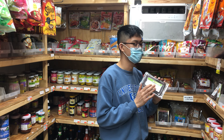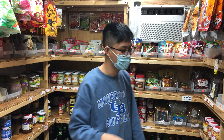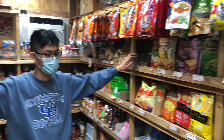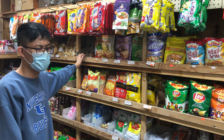We have dry banana — sun-dried with honey, really good. Most of these snacks we import directly from Thailand, 40-foot containers. It takes about 45 days to get here.